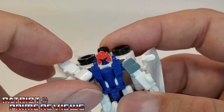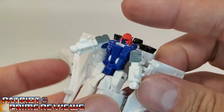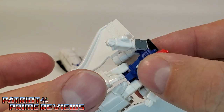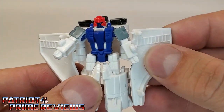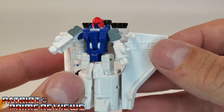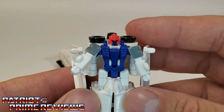Arms can do a complete 360, though they are going to hit the wings and the backpack. No waist articulation. Legs can go up and down and there is a knee bend. Big wingspan though — he's alright. He's the weaker of the two robots.